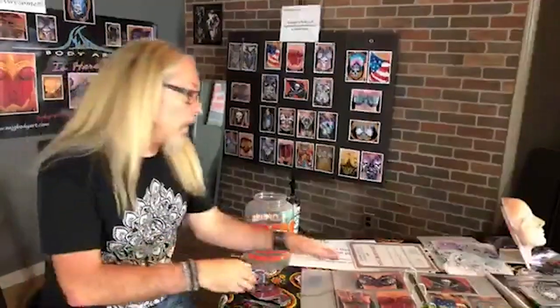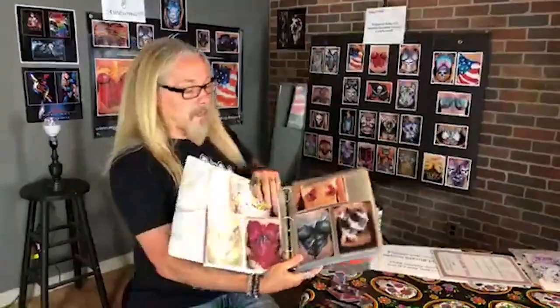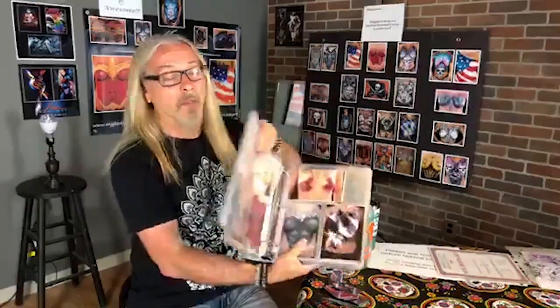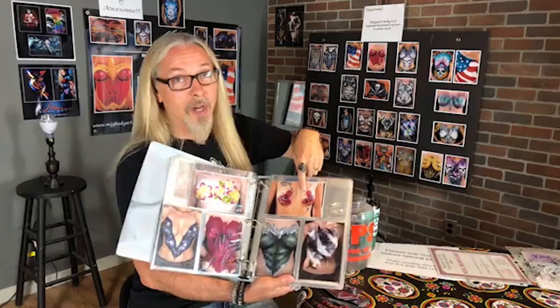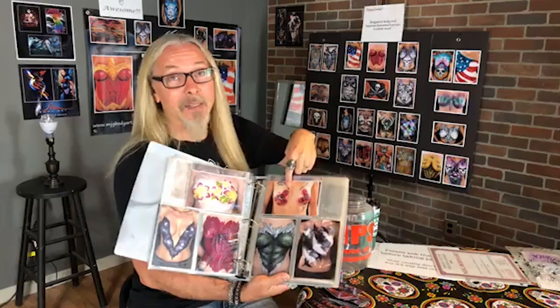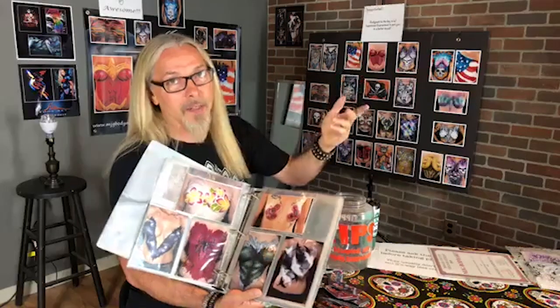The lookbook is super important. It has a ton of designs that people can look through and see what they want to do, giving them a variety of different options. Also capitalize on what's currently trending — fidget spinners, for example. When I did those, I sold that design so many times because it's funny. Capitalize on what's going on currently — COVID jokes are probably going to be good right now.